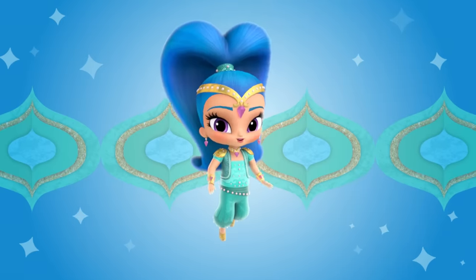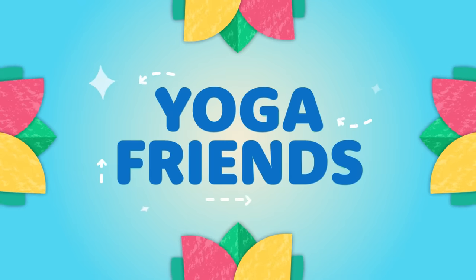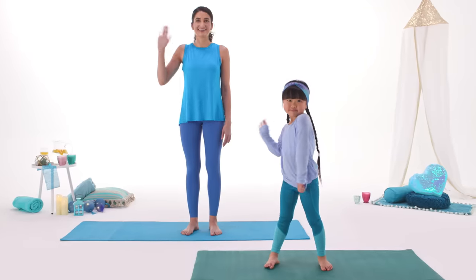Hi, I'm Shine! Want to do some yoga with me? Genie-rific! Let's go, yoga friends! I call this Genie Warrior Pose, and it makes me feel Zara-amazing! These two friends are going to show you how to do it.